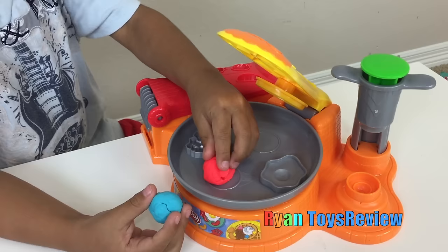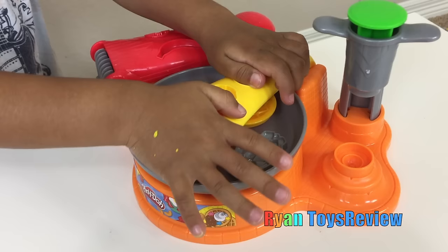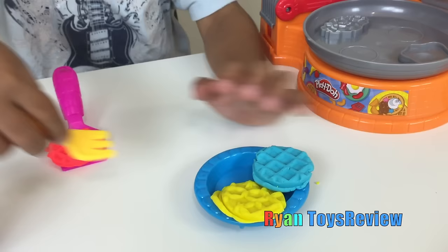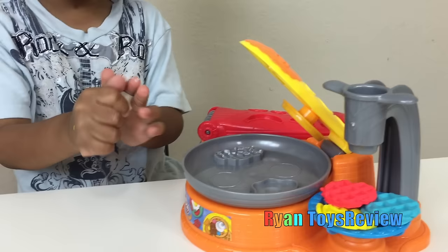Now let's make more waffles! That one there! Hope it doesn't fall off! Kids, if you put the waffles on the table, you cannot eat it! Oh yeah, dirty, right? Yeah! And then I put it on the fork — why is it on the spatula? You got it? Now my favorite!